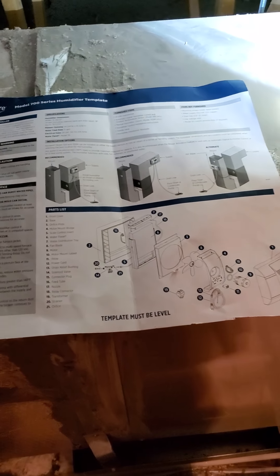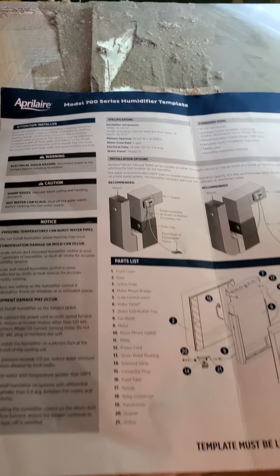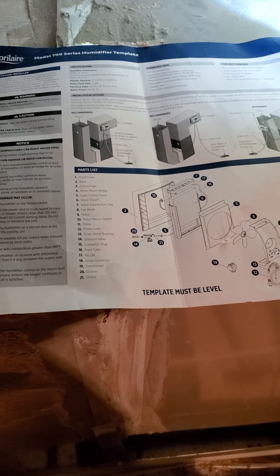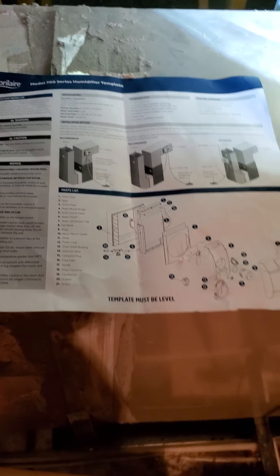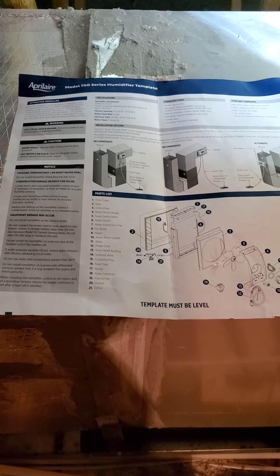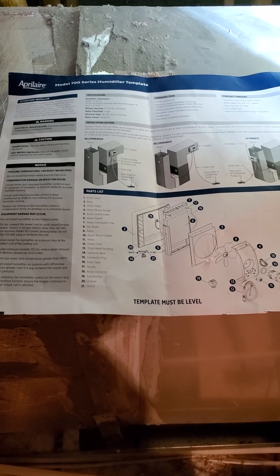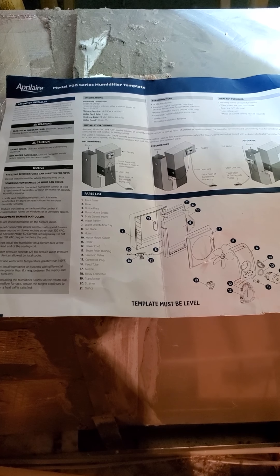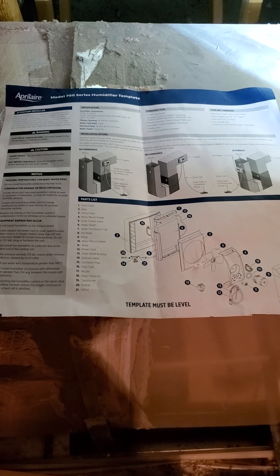Hey there. I'll try to walk you through the installation of the Aprilaire Model 700 series humidifier with the automatic humidistat Model 60. If you're a homeowner and you have not done this before and you haven't started, don't do it. Run away now. Watch another video. If you're still here, you're a glutton and you're in for it.